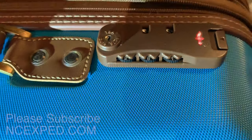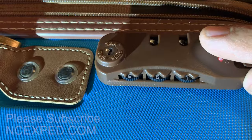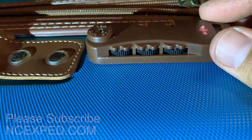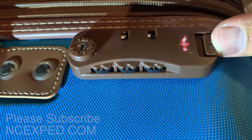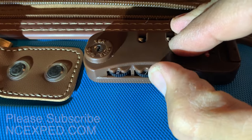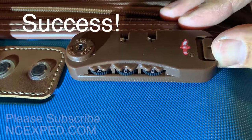Now, depending on the lock — this is a TSA lock from Safe Skies, American Tourister — everybody has the same basic design. So now what you do is on the Safe Skies, you go back two positions. So you see, I can't unlock it. I go one, two — one, two — one, two — and now I can unlock the bag. Sweet!